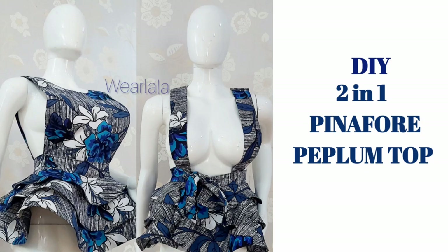Hi guys, welcome back to the YouTube channel. Today we'll be learning how to make this two-in-one peplum pinafore top or blouse. So let's get started.